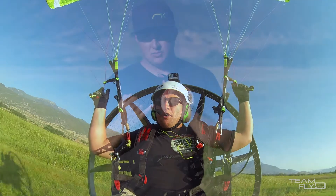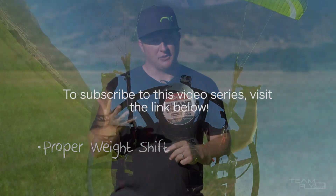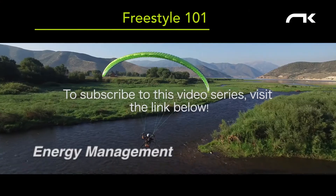When ground skimming, doing tree slalom flying, or foot dragging, a few things to keep in mind and principles to understand before getting too aggressive with this type of flying. First thing is proper weight shift — you'll hear me say it throughout this video, but we can remind everybody.